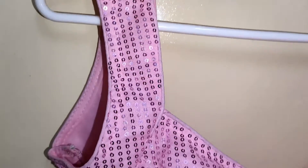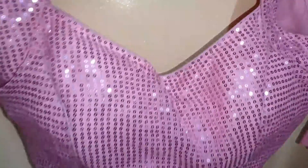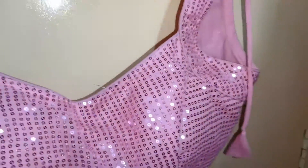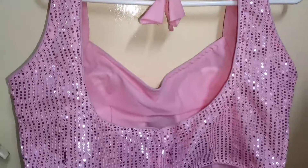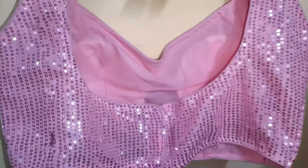Hey guys, welcome to my channel! Today I'll be sharing a review of this pink blouse that I got from Meesho. It is a sequined blouse and the cost is 248 rupees. It comes with threads, and this is the back side — you get this tying-up thing.